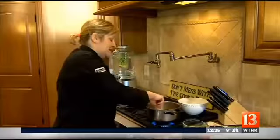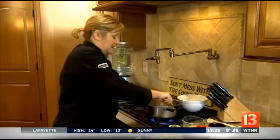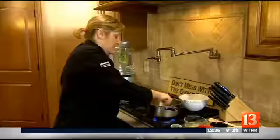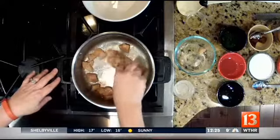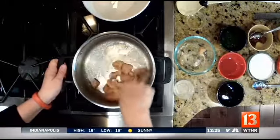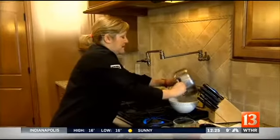Once that's done, we remove this from the pan, and then we'll start on our sauce. I think this is a really good dish for the new year. It's light, it's healthy, and we've taken some shortcuts with it to make it go a little bit faster. So we're just going to pretend for time's sake that this is already done and it's opaque, and we're going to set that on the side.